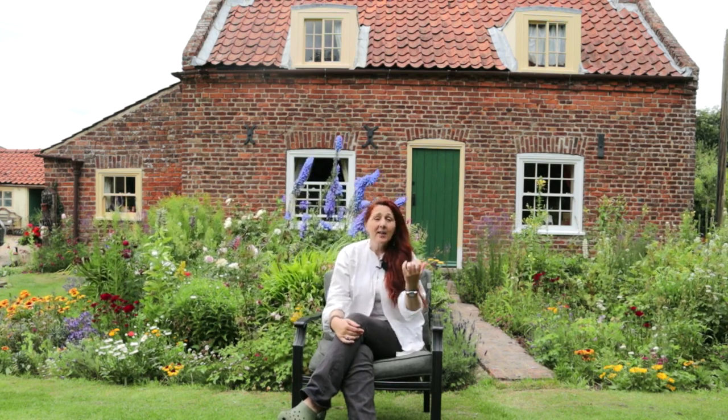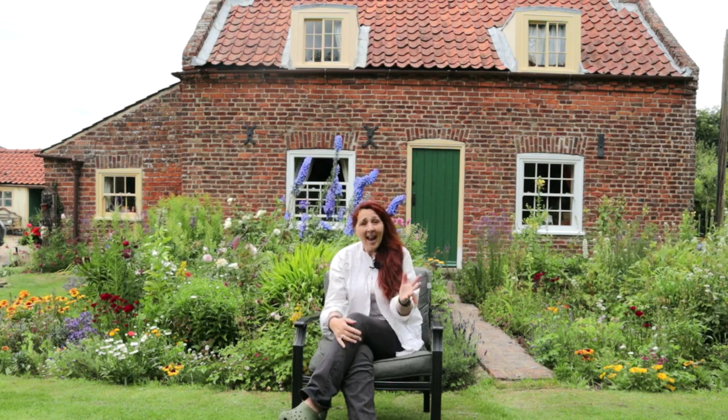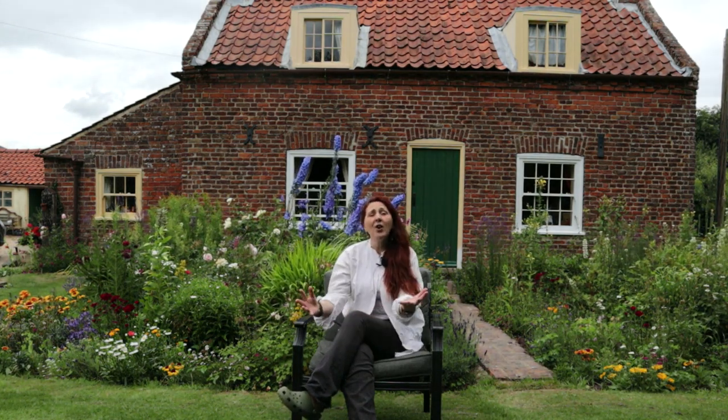Welcome back to The Small Holding. This is our series on renovating our property. We're lucky enough to have this beautiful cottage, some land and a range of outbuildings. Today I'd like to show you what it took to get the dilapidated outbuildings which came with the property into a working order, so join me.